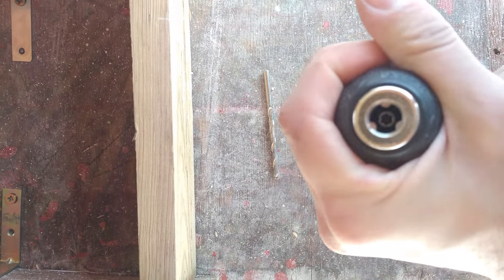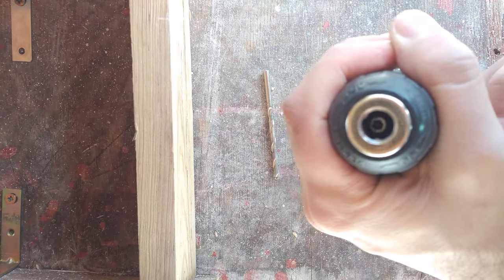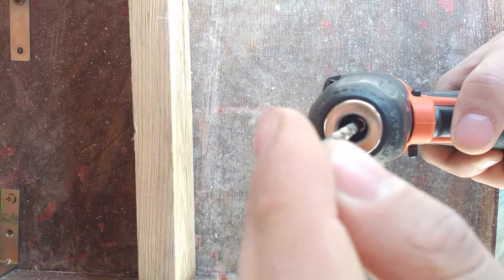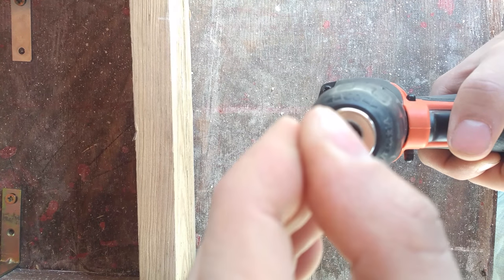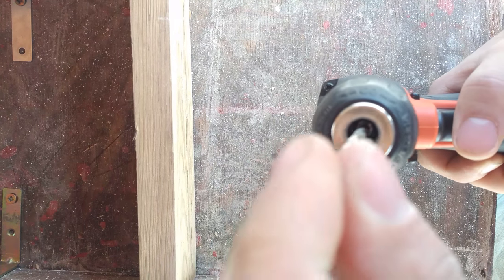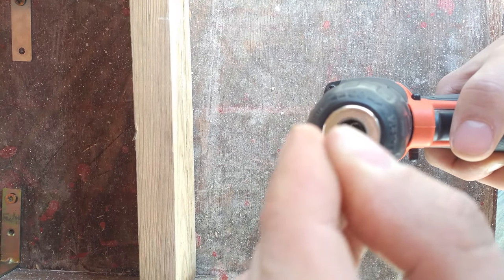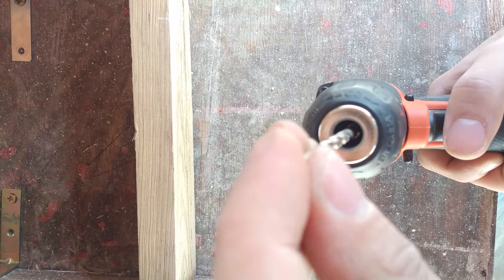If it's still in there and the chuck won't close, to fix this you open it completely and then with a hex driver — or anything that could possibly work — you are going to try to turn it in a counterclockwise manner. Turning it clockwise won't actually work, so you need to turn it in a counterclockwise motion. A hex driver would be perfect here.